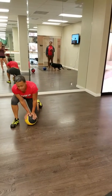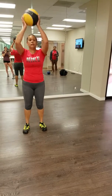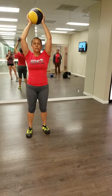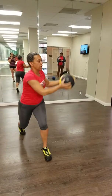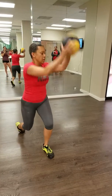Number three: lunge. Start here. You're going to twist the ball over to the front knee. So you start here, twist, hop, other side, hop, other side, twist.